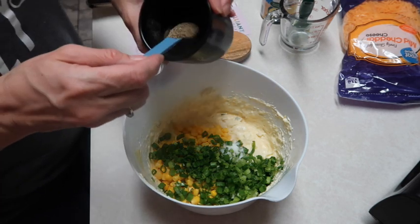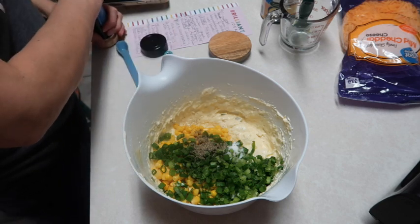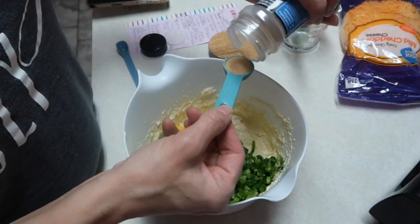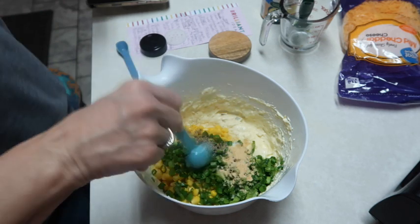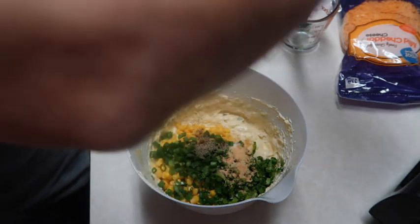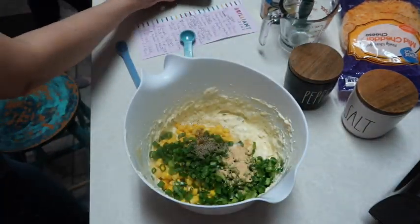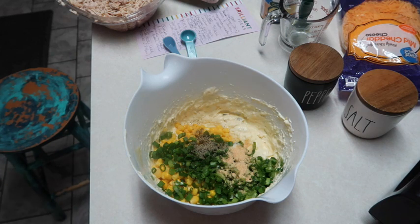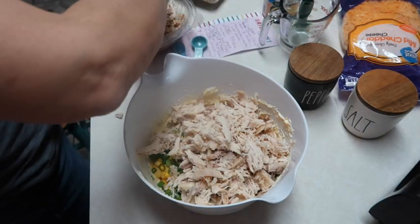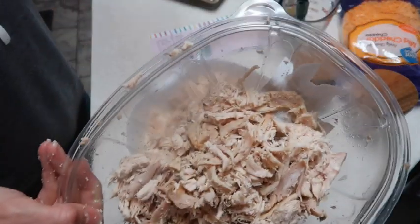It also calls for one teaspoon of garlic powder. You can make your own chicken and shred it, but the recipe recommended rotisserie chicken, so I got rotisserie chicken and shredded it up. It calls for three cups of it, so I'm going to measure that out. There's three cups of chicken and we have some more left for something else - the kids were trying to eat it and I wouldn't let them.